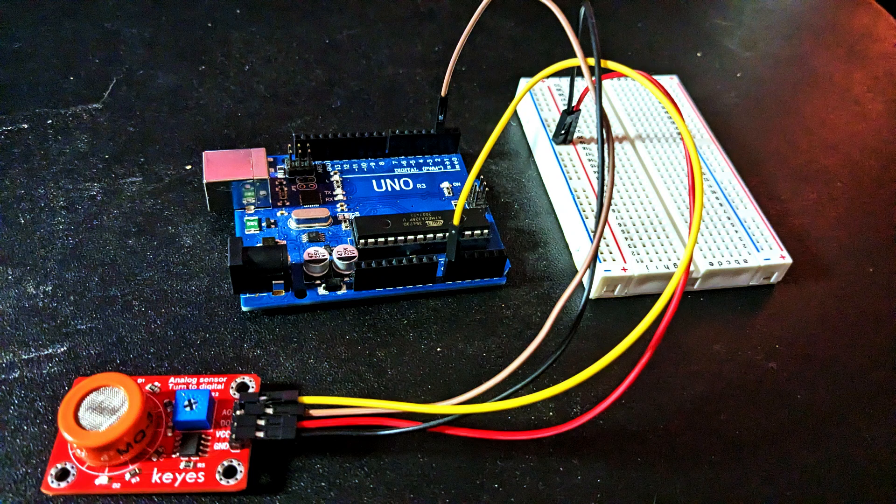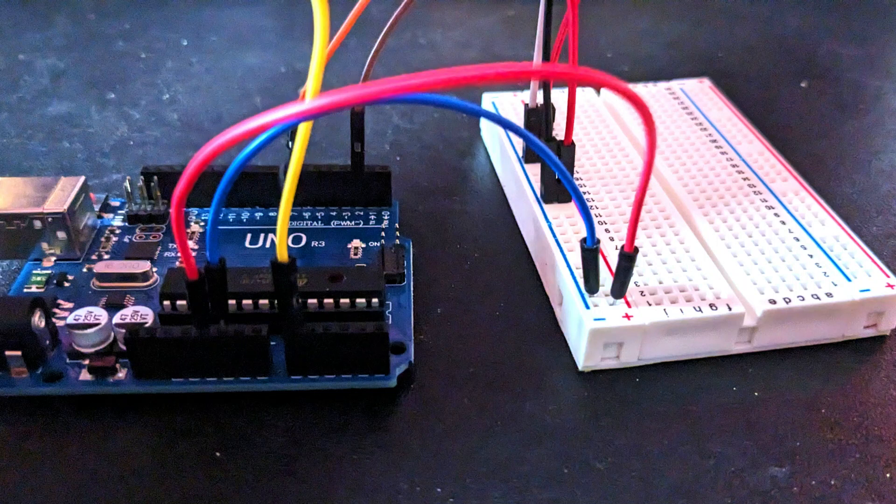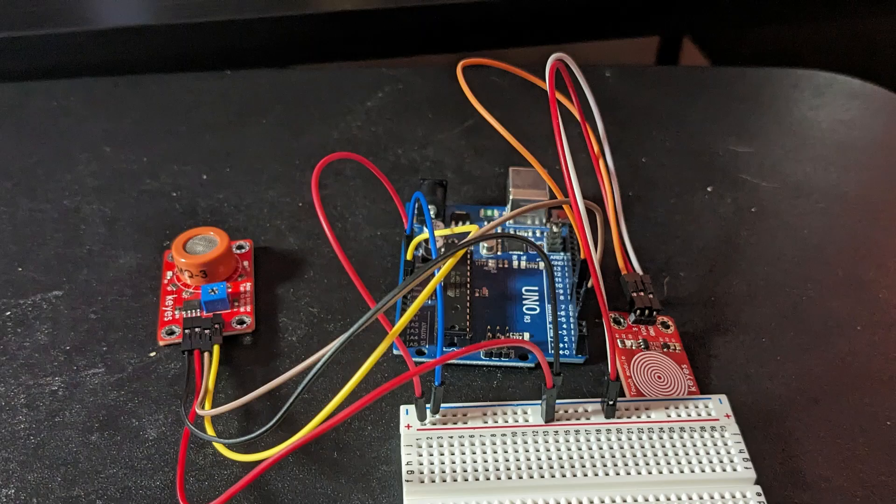Connect VCC to the positive sign on the power rail, ground to the negative sign on the power rail, A0 on the sensor to A0 on the Arduino, and D0 to pin 2. For the touch sensor, do the same thing with the VCC and ground pins and connect the S pin to pin 7 on the Arduino. Finally, connect a jumper wire from the positive sign on the power rail to 5V and one from the negative sign to ground.